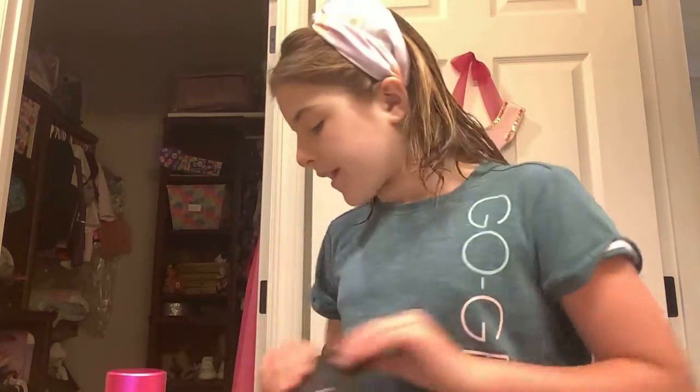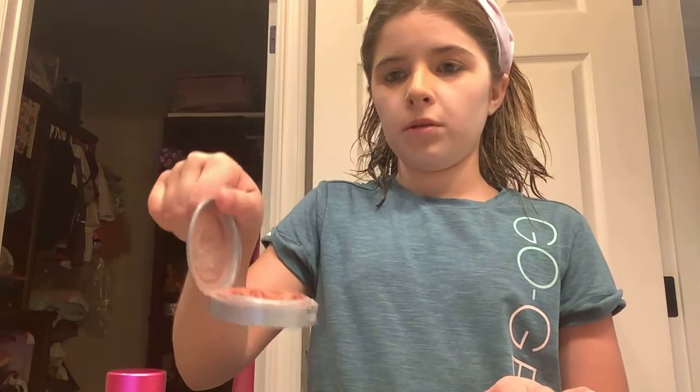Okay, now that I've applied that, we're just gonna go ahead. Now we're gonna do blush. By the way, my blush is kind of crumbled to pieces.